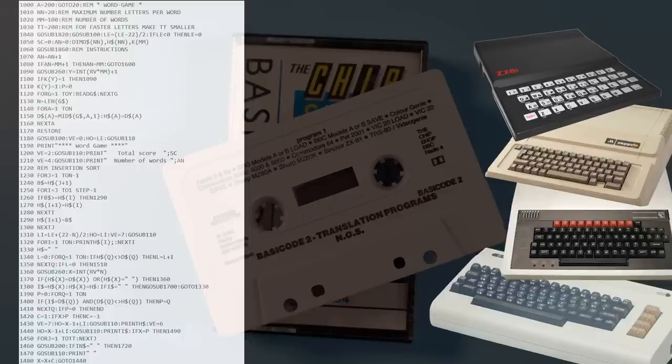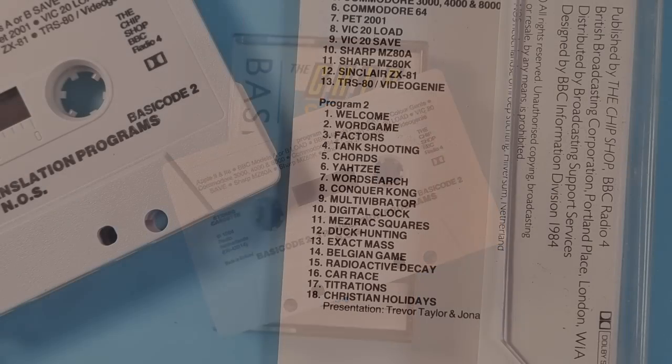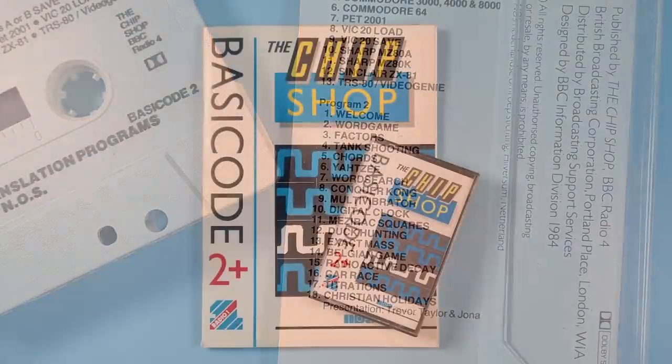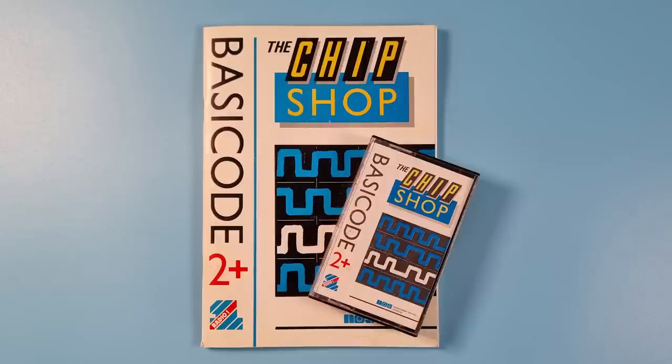The program will be in a format known as BASICODE — a kind of Esperanto for computers. To be able to use this program, you must have a BASICODE kit, which consists of a cassette and a handbook costing £3.95. Once the user had this program, they could then use it to translate the transmitted BASICODE into something they could run on their own computer. One suggested use was to allow people to swap their creations with each other, regardless of what computer they owned. NOS, along with Hobbycraft, already had many programs ready to be used, and the Chip Shop picked up the ones it wanted to broadcast.